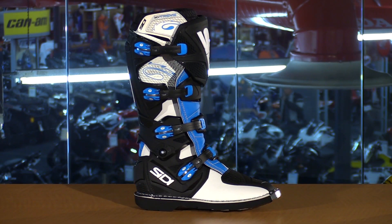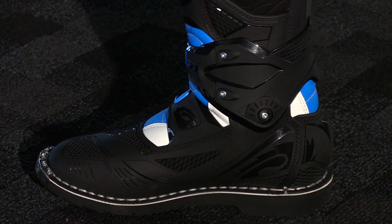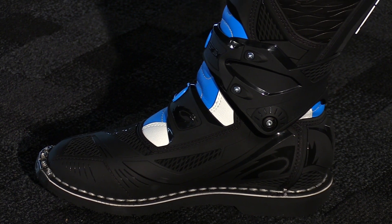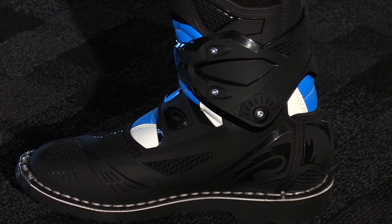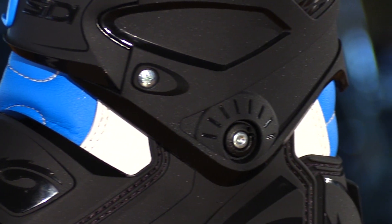This is a new entry-level boot from Citi offered in five different colors, available in sizes 7 to 12.5 US and 40 through 47 European. If you're a fan of the Charger, you're really going to like these boots because that's essentially what it is — an updated version of that boot. Entry-level with the hinge-style design, made with quality materials that Citi is known for. I think this is going to be another great hit for Citi as far as entry-level boots go.